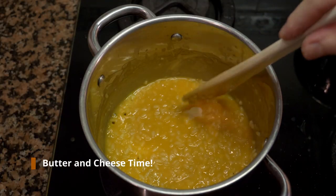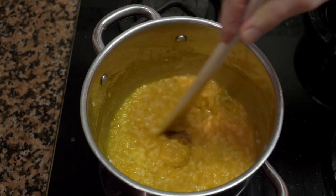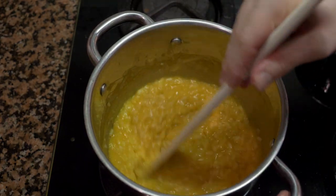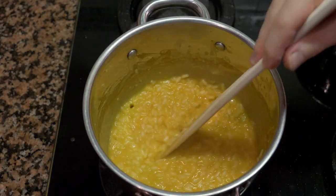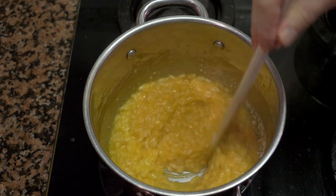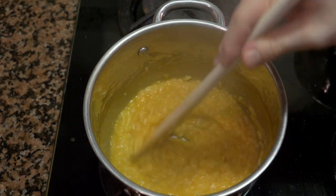Add a little butter and as you can tell it becomes creamier and starts to thicken because of the fat. The rice should be al dente — just slightly underdone with a small white core. Now it's time to add the cheese, mix it in, and we're finished. It's a very easy dish to make at home; you need a bit of practice to perfect it, but after a few tries it's very easy.